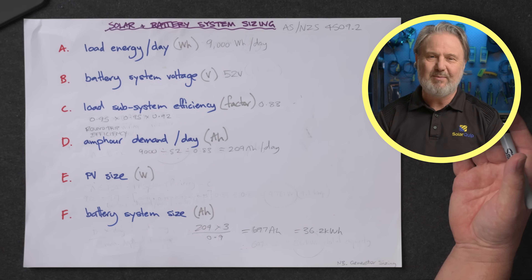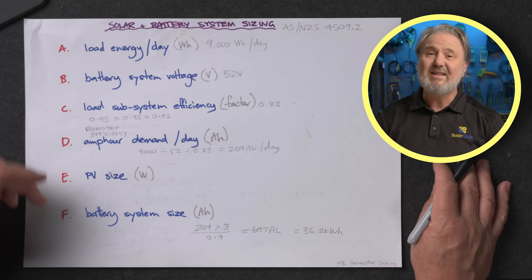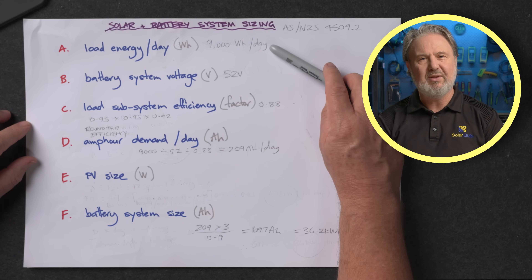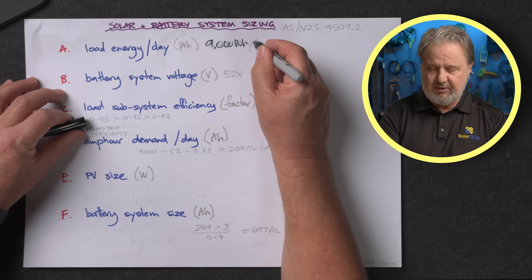I've already filled out this one in pencil, so I'm just going to run through it to explain the steps. Step number one, which I call A — so it's really A to F we're covering — is about the loads. This is actually probably one of the hardest ones: finding out what you're designing a system for, what is the load energy requirement of the project or customer. This 9,000 watt hours, or 9 kilowatt hours per day of load energy, would be quite a small load for a modern home — that would be an energy efficient home.